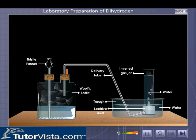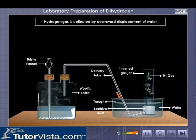Zinc sulfate formed is left behind, while hydrogen gas is collected in the gas jar by the downward displacement of water.